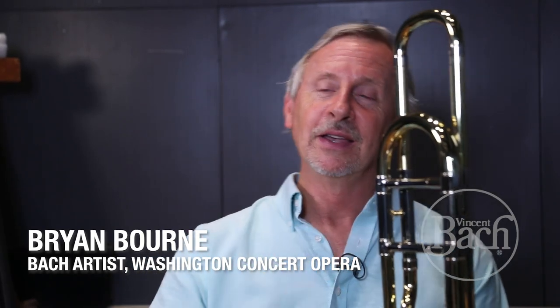One of the things that I notice among young players — it's a real simple thing — is that the plane that you play on, the slide, a lot of times it'll drop when they go down to lower notes. What tends to happen is it puts more pressure on the bottom lip and makes it difficult to play.